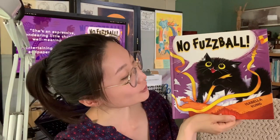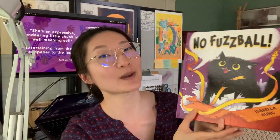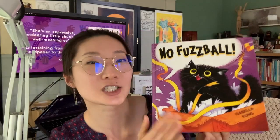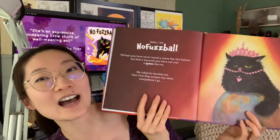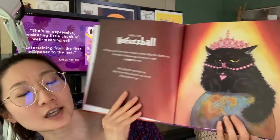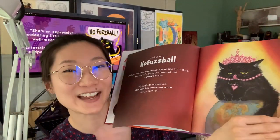Hello everyone, I'm Isabelle Cohn, the author and illustrator of the picture book No Fuzzball by Orchard Book Scholastic. This book is about a sassy, majestic, and attention-seeking black cat named Fuzzball. She is the queen of the house and is accustomed to a high level of worship by her subject — I mean, family.